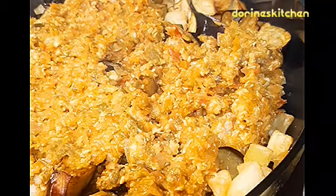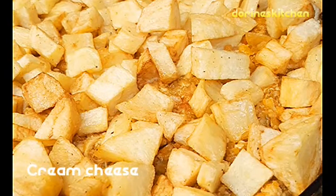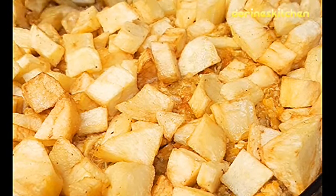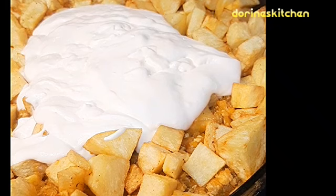Add them well and prepare yourself a sauce — you can see the way I'm arranging those things on top. It is something easy you can prepare at home. This is a very easy recipe. I like this dish and my family also likes this dish too.